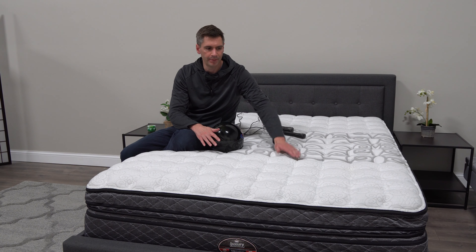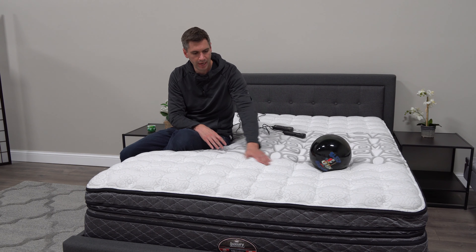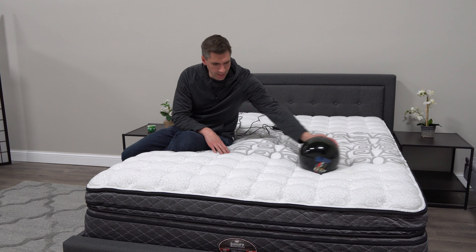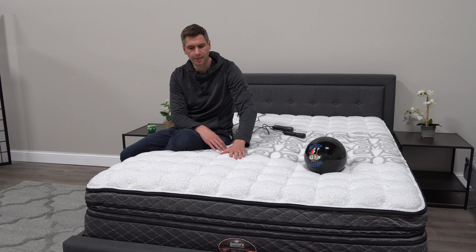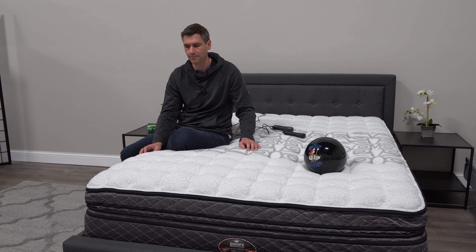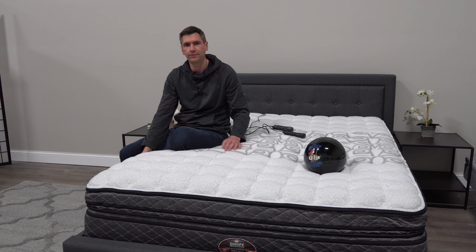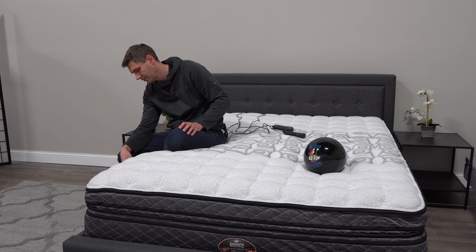On the top layer you have a much softer edge on one side, and here on the firmer side is the chenille cover, which gives it a very traditional mattress feel — it's not going to feel like you're sleeping on an air mattress at all. Below that you have a layer of latex, and even that latex is customizable.